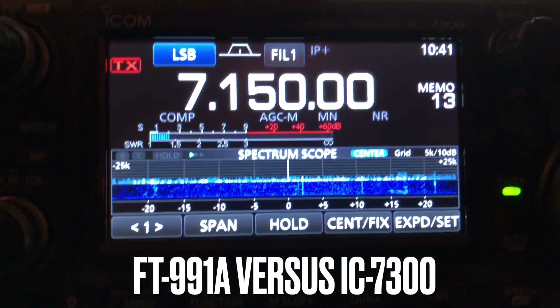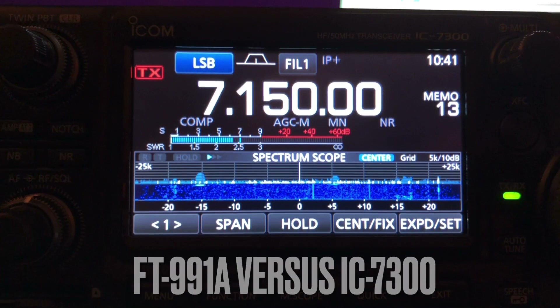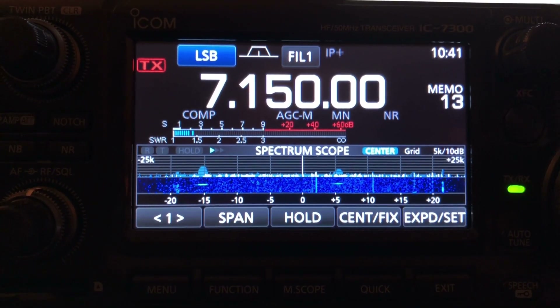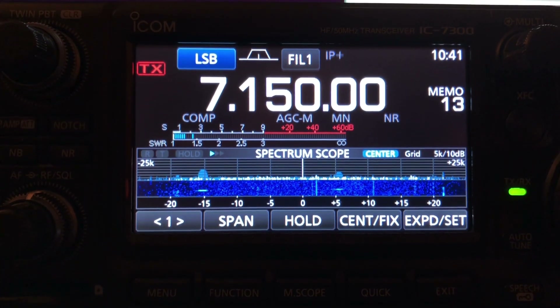Hello, N4H&H here. One more sideband video comparing the ICOM IC7300 to the Yaesu FT991A.